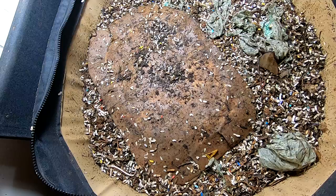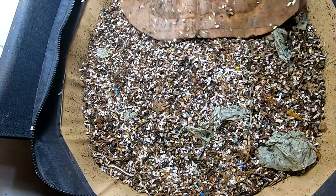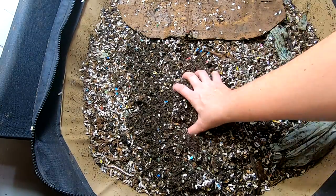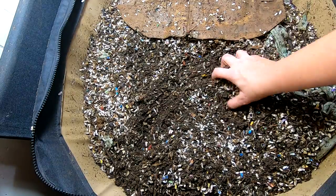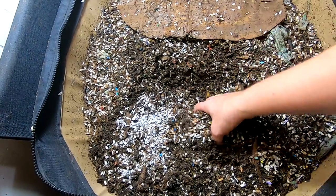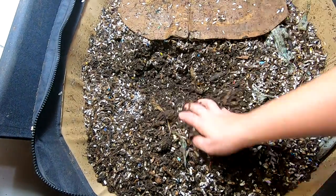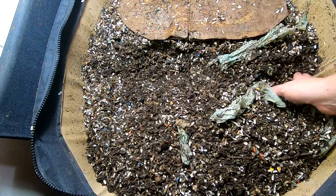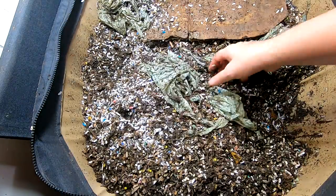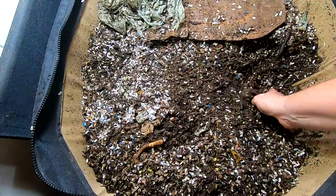Hi guys, it's me over at the Plant Obsessed channel and we're looking in on the African night crawlers to see what's happening here. It really looks like they're working through the bedding. I just went back and looked at this video — I can smell the oranges a little bit but I'm not really seeing any oranges, so there must be some remnants left, just not seeing any chunks.